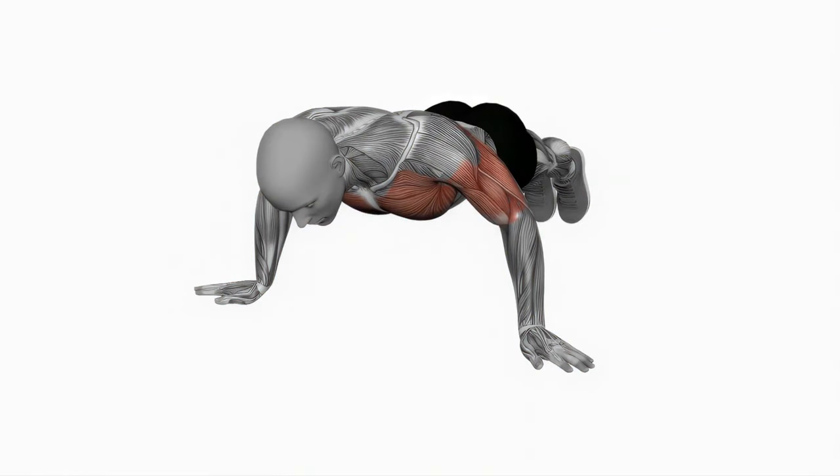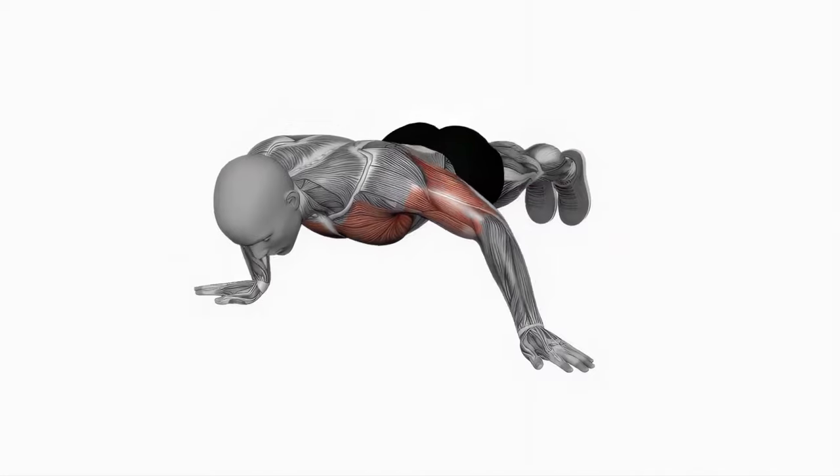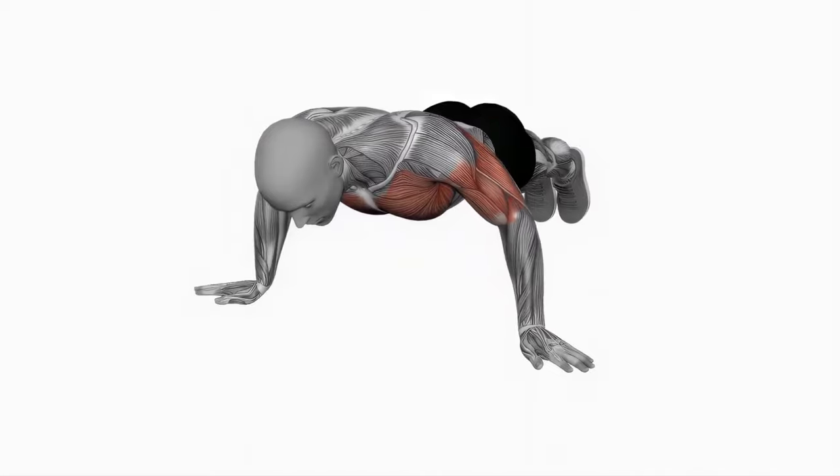Lower your body towards the extended arm by bending the opposite elbow, allowing the chest muscles on the working side to stretch. Push through the palm of the working arm to return to the starting position, then repeat on the opposite side. Focus on maintaining stability and control throughout the movement and gradually increase the range of motion as you build strength.